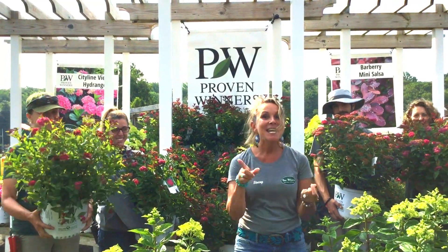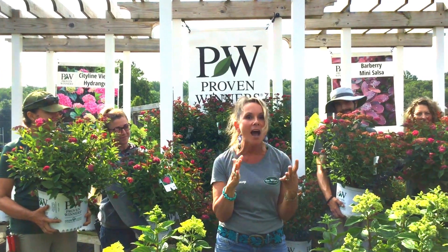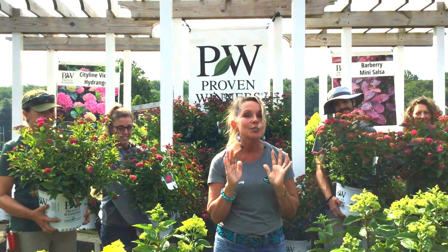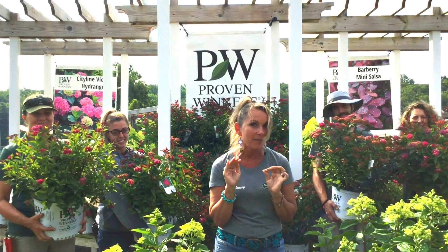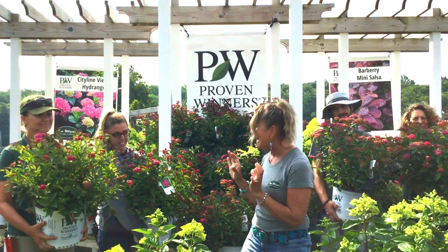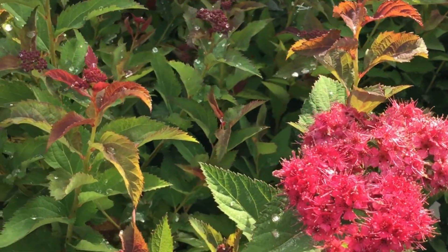Number two, Double Play Doozy has great non-stop flowers all the way from spring into the fall, and you don't even have to deadhead them if you don't want to, because this is a non-seeding shrub. It gets kind of a sweet, dark, cherry red tone, and even Lackie loves it.